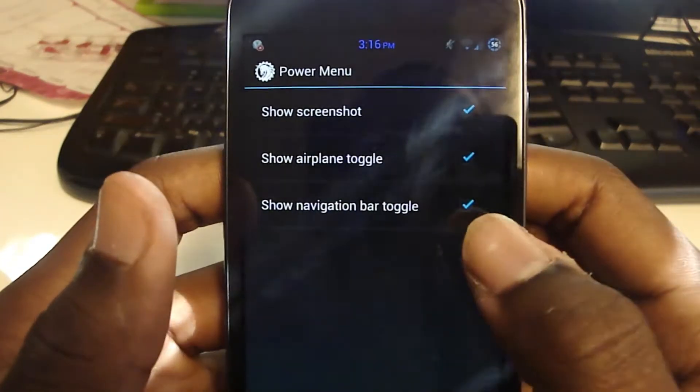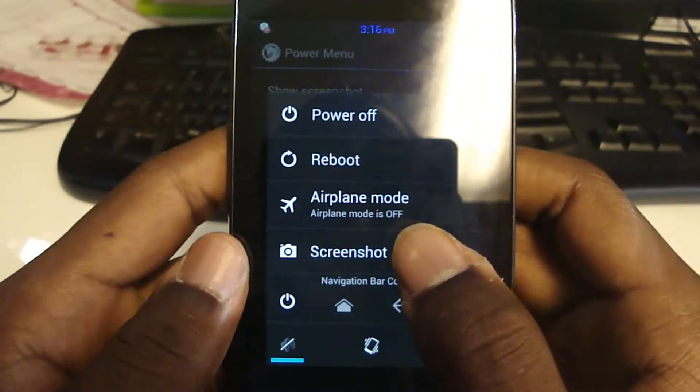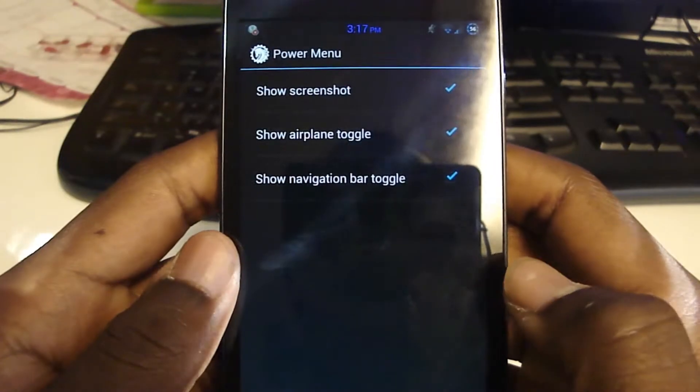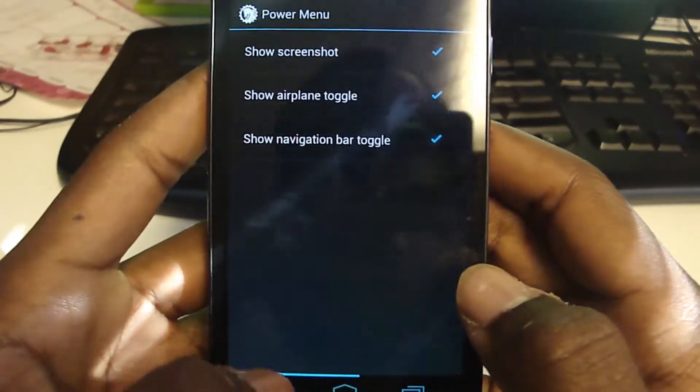On to the power menu — this is pretty nice. You can make a screenshot; I have all of them on: screenshot, navigation bar, and volume controls. I'll just take a screenshot — pretty nice. That's pretty much it for the power menu.